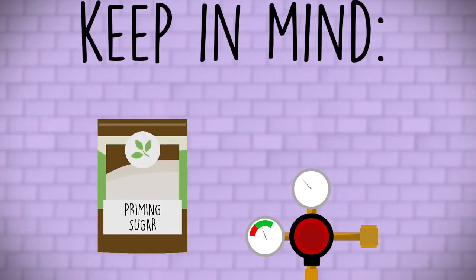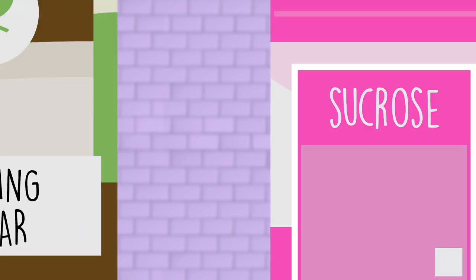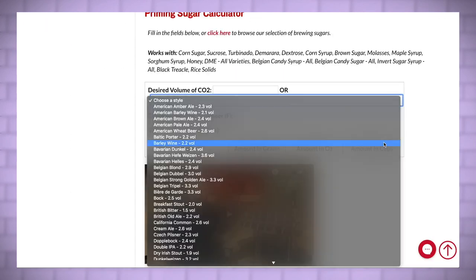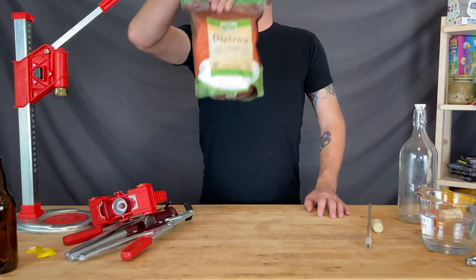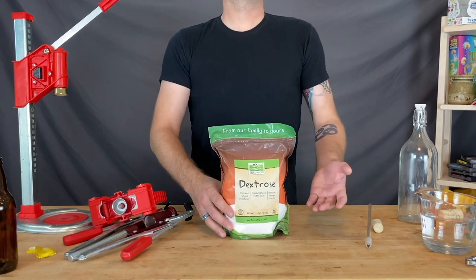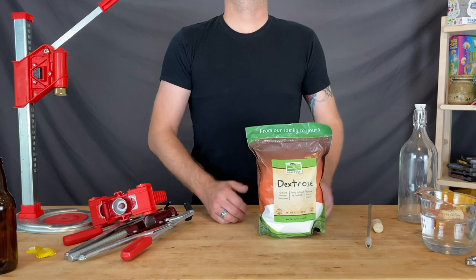This video can't even begin to scratch the surface on the variety of priming sugars and methods of calculating how they will affect your final product. Our foremost recommendation is to google a priming sugar calculator and input your own variables — what you're after is the appropriate carbonation level for the style of beer, wine, or mead you've fermented. The most common priming sugar is typically dextrose — corn sugar, three and a half to five ounces, is usually used for a five gallon batch. Remember, your brew should not be stabilized if you want your yeast to be able to ferment your priming sugars and carbonate your bottles.